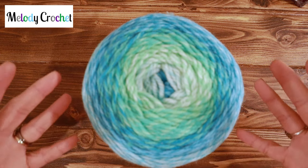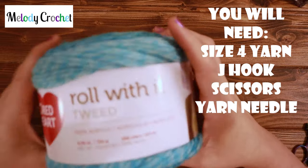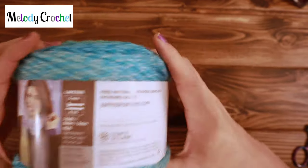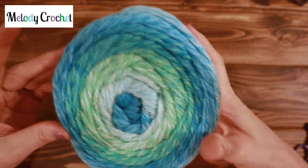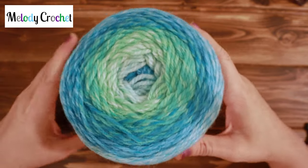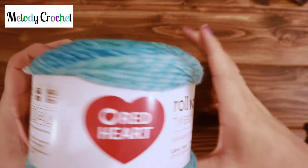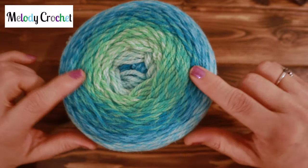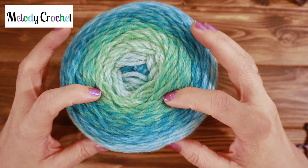How pretty is that? I thought the colorway was called swimming pool but no, it's just marine. This is Red Heart Roll with It Tweed — I'm not usually a big tweed fan — and it's in the colorway marine. It doesn't take much; this is a medium weight size four yarn and you get 150 grams which is 296 yards, way more than I'm going to need. I'll probably be able to make two bucket hats with this. I'll let you guys see how much I have left at the end.